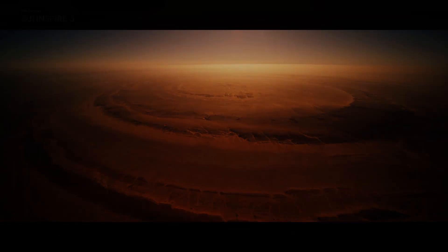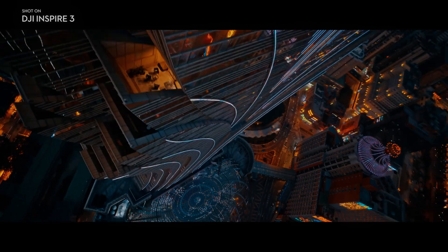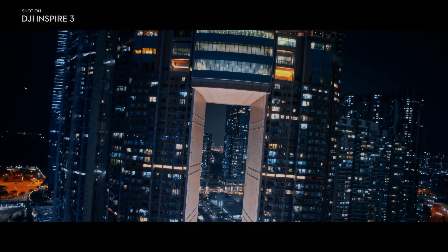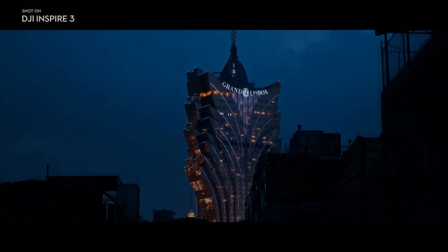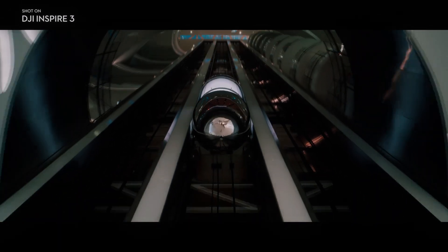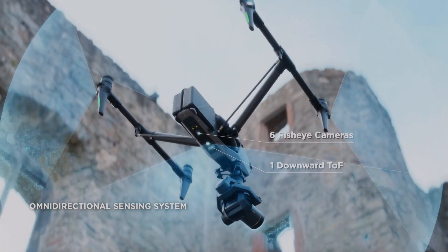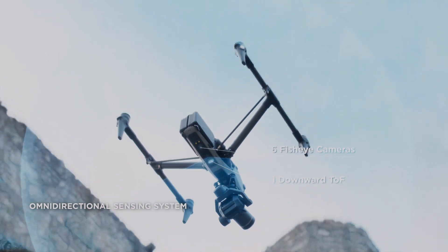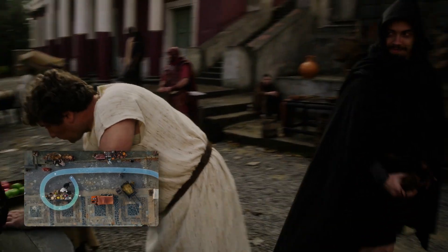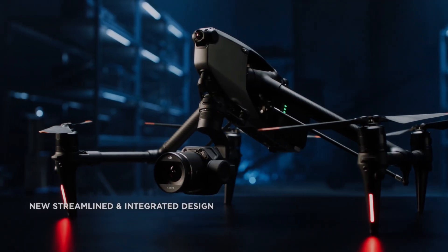The DJI Inspire 3 offers a range of advanced features that make it easy to capture stunning footage from any angle. It is equipped with the new X9 camera, a huge upgrade from the previous X7, offering a larger full-frame sensor, better low-light performance and increased dynamic range, making it one of the most advanced cameras available for aerial photography and videography today.